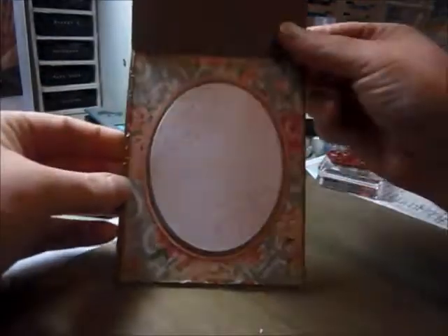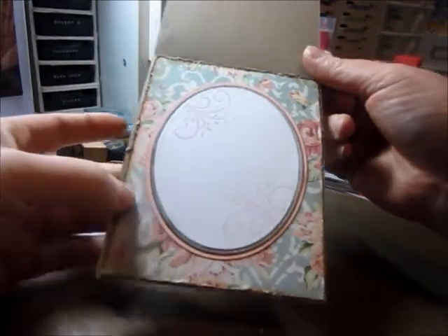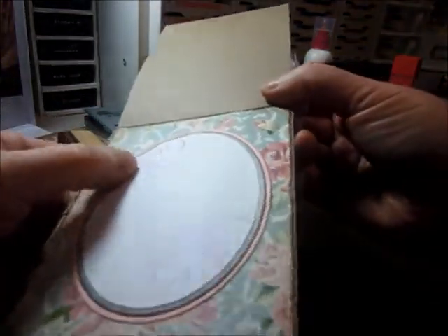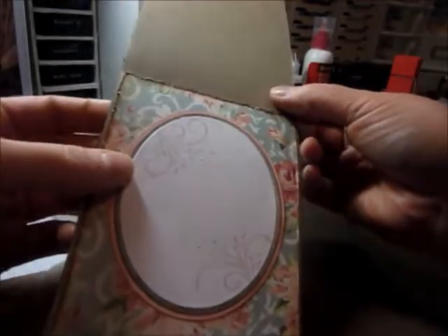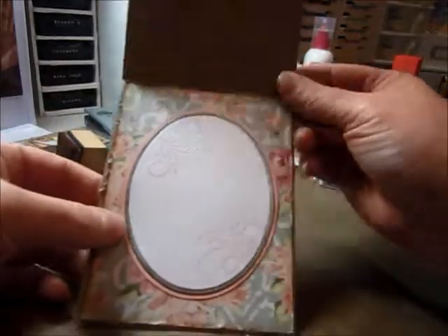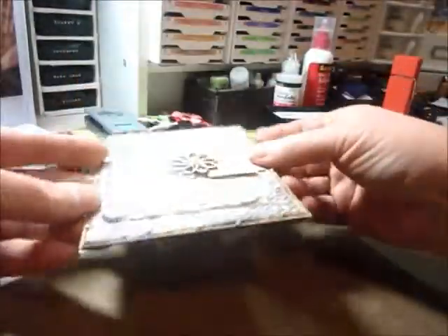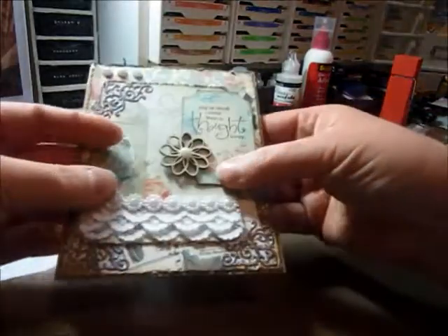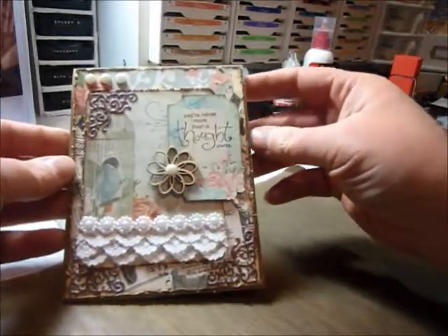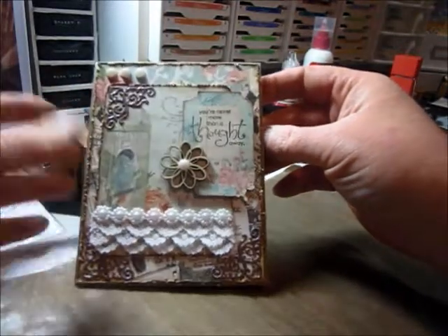And then I used my MFT oval layered stack, and then stamped and embossed that flourish, and just put some paper in behind. That's pretty much it — kept it simple. And it's not too dimensional, but it didn't take too long to do. The paper just does most of the work for you.